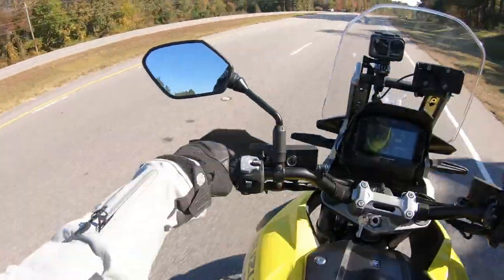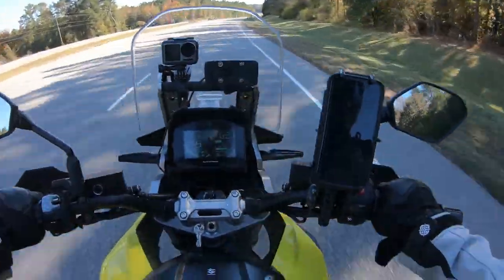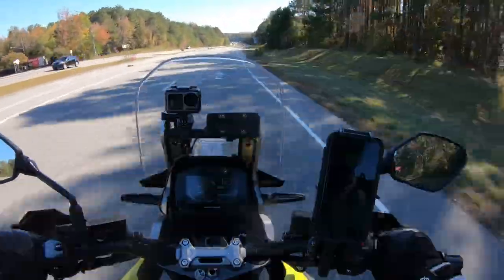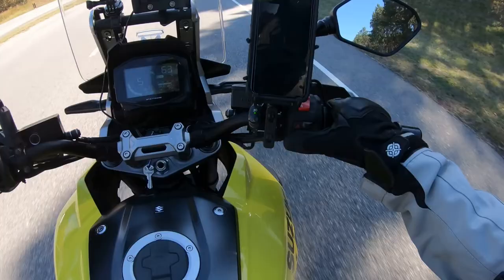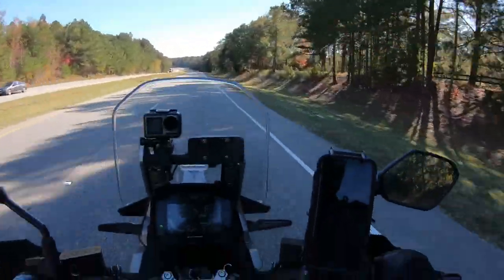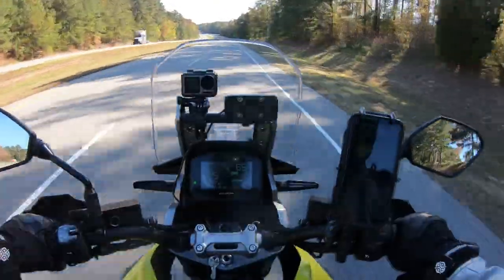Okay, hopefully this is recording — second attempt. We're going to talk about the cruise control. You hit this button on the left side right here, which is what turns the cruise control on.